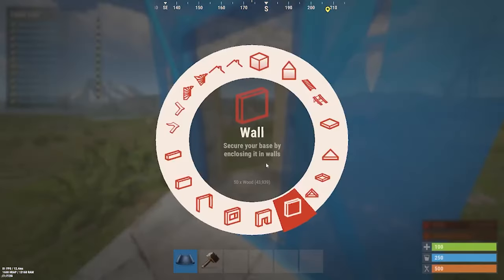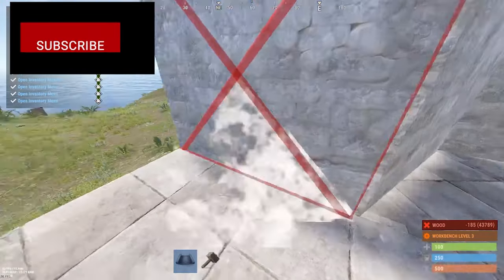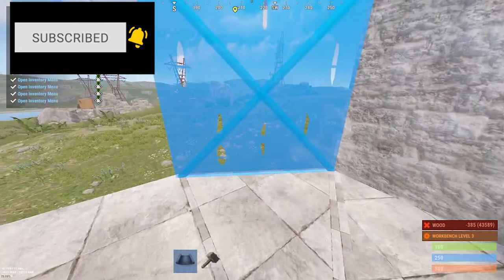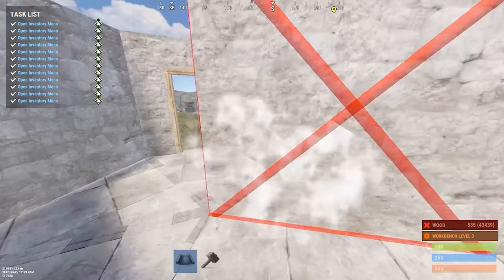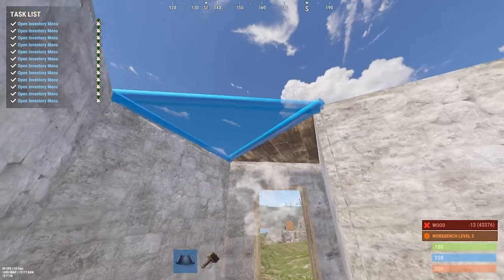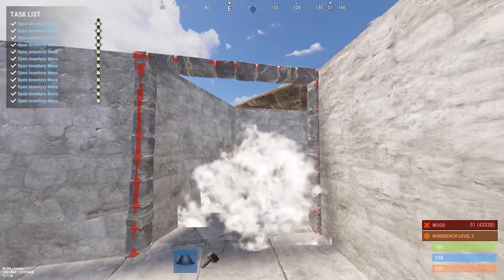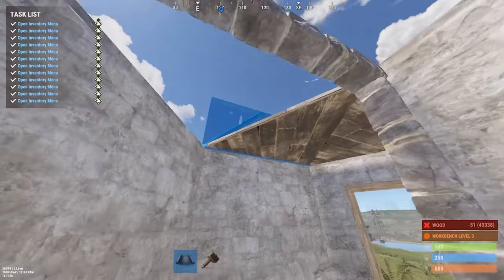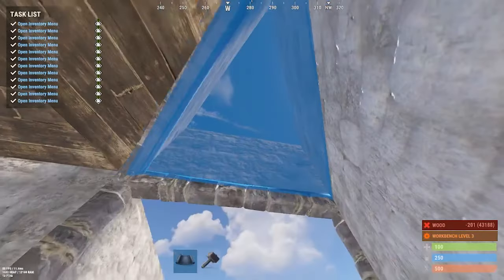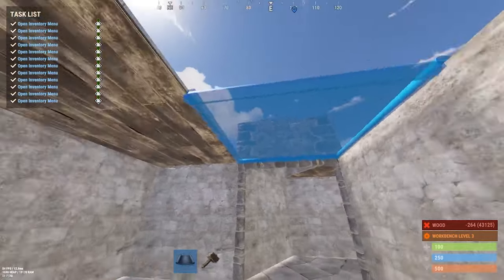Now place your single door and then wall the rest of the base. Now you want to put the ceilings, and when you get to the third triangle make sure that you raise it because that's where the triangle ladder hatch will be with our shotgun. Then just normal ceiling tiles everywhere else.